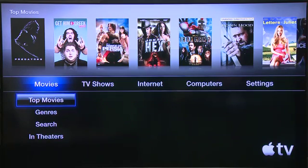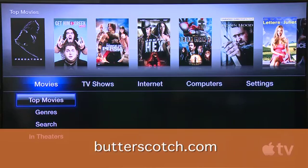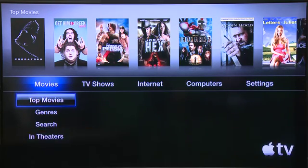Now if we're setting this up for the very first time, we're almost ready to start getting our content. The next thing we'll need to do is set up the iTunes account that we use to download our content and connect with Apple, and we'll do that in the next episode. Don't forget to check out the show notes for this particular episode at Butterscotch.com, as well as show notes for all the other episodes in this series.